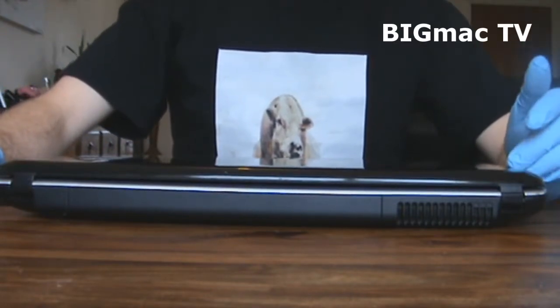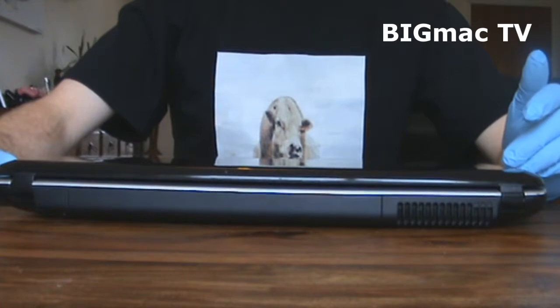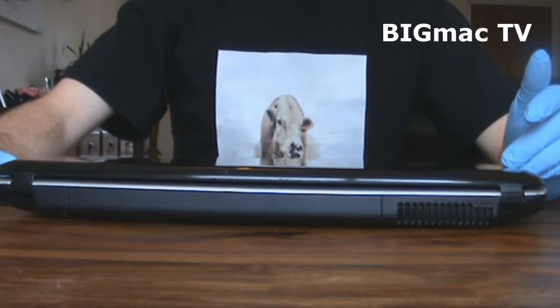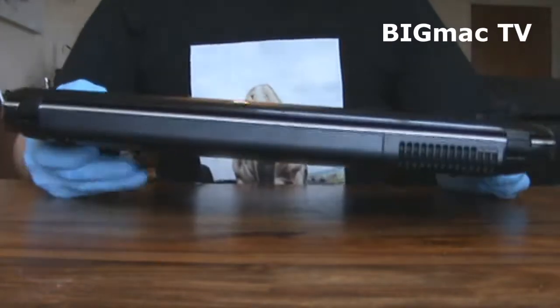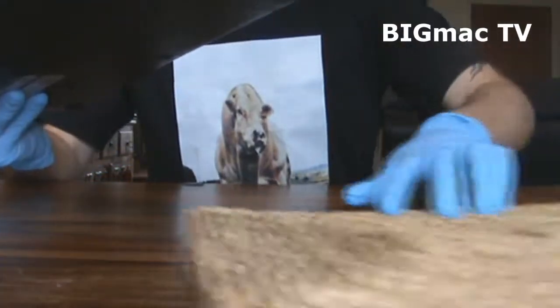I've got to do it to this one because it's getting extremely hot. I put it on my lap and it almost burns my leg, so it's a case of dust.